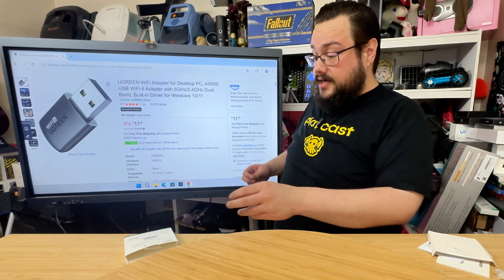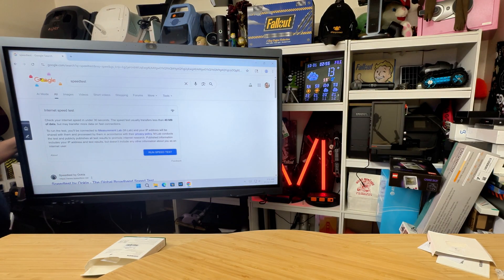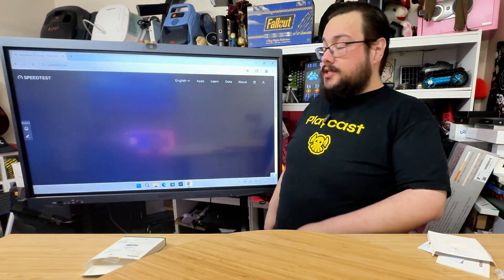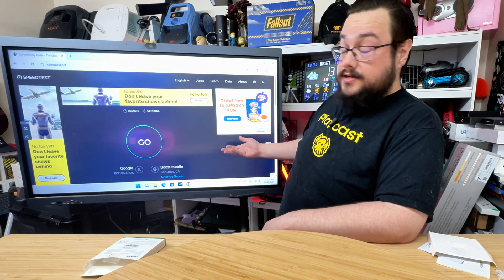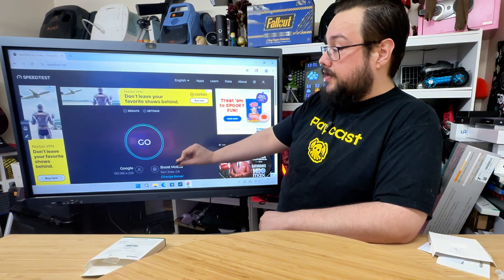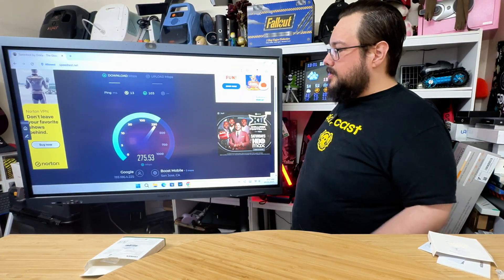This is Wi-Fi 6 and hopefully a better experience than what I have currently set up. So what we're going to do is a speed test — I'm just going to come over here and unplug the Ethernet cable and connect to the internet. We'll do the Ookla speed test. I tend to trust them pretty well and we're just going to see what the speed is with the Wi-Fi there, because the antennas are in the back. We've got about 275.